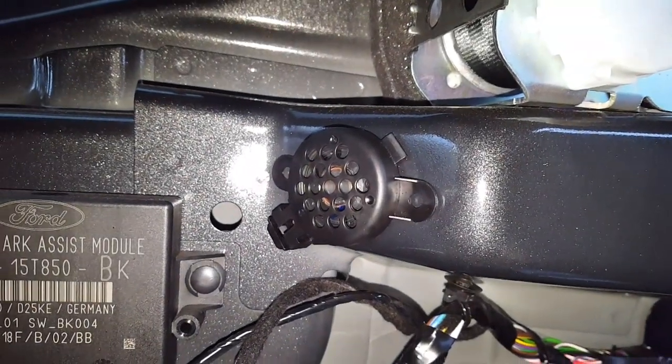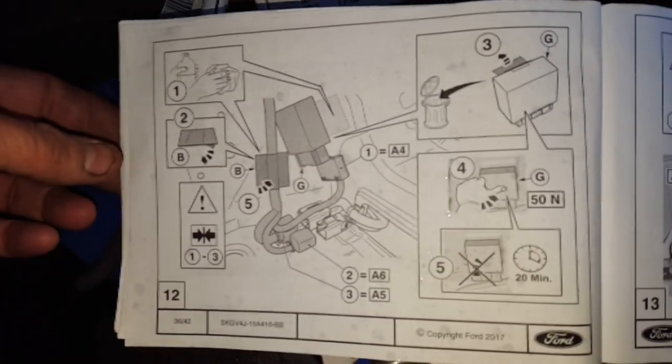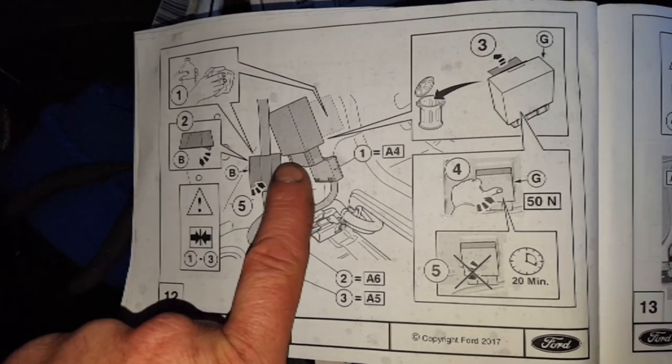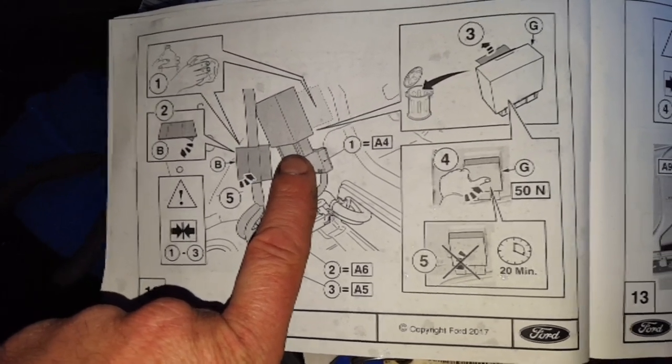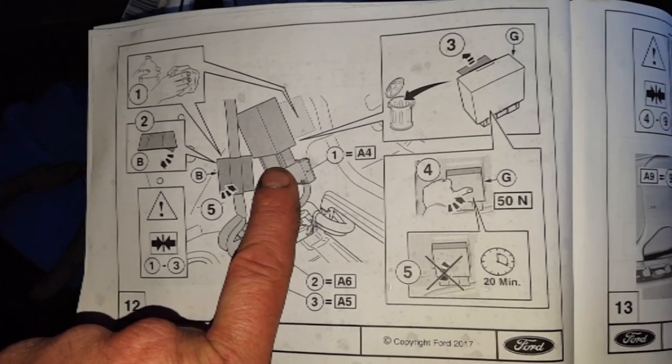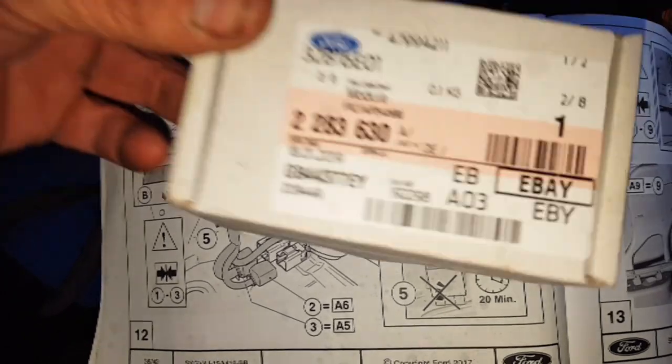Speaker now mounted — it just simply sticks on with some tape. It's now telling us to start connecting the main loom. That there is an additional module, and that's for the swivel of the tow bar.